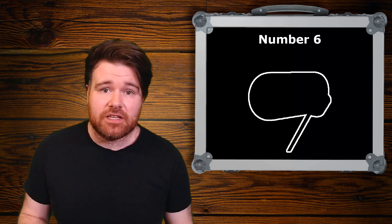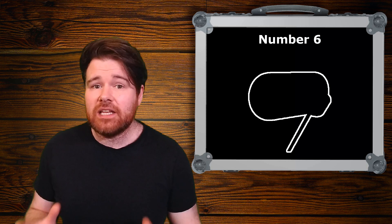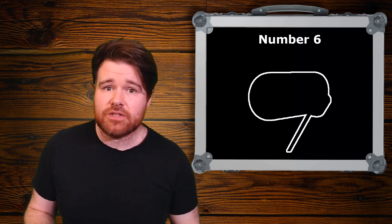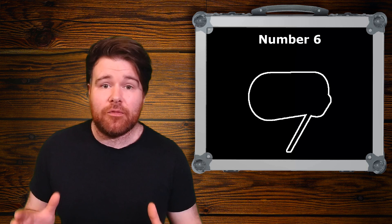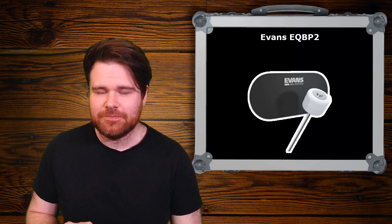Number six will be useful to most e-drummers. If you've got a mesh head on your kickpad, it's widely recommended that you should be using a patch — in fact, it's pretty much necessary if you want to use felt beaters. Do not use felt beaters on mesh; it will eventually eat away at your mesh head. So which patch should you pick? There's a lot out there, but I eventually settled on the Evans EQBP2 patch. It's a double patch so it fits two beaters and supports a double bass pedal, though there is also a single variant. And it's made from a soft nylon.